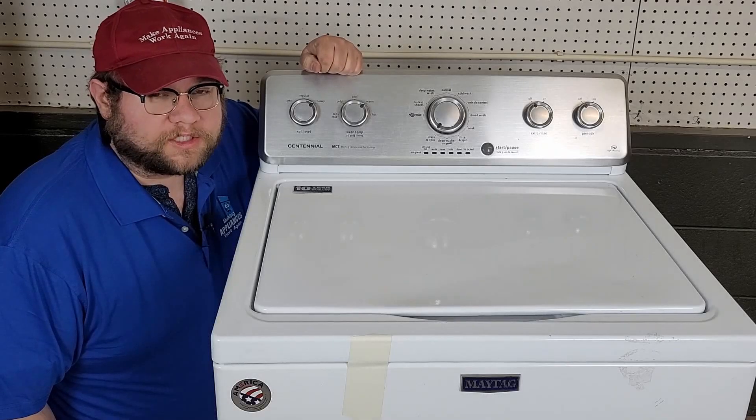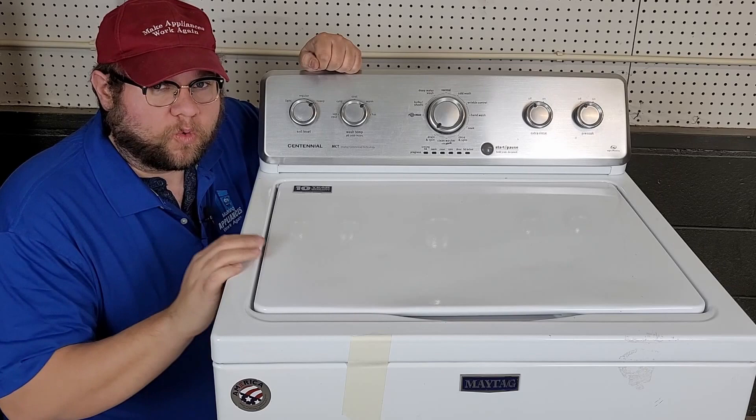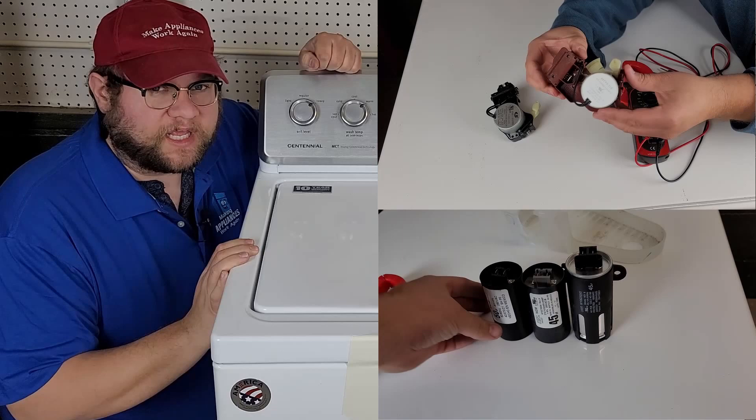Thank you for watching this video today. I'm so glad you could join me. I run a small used appliance store in Ohio and today I want to talk to you about fixing a Maytag washing machine that won't spin. We're going specifically after the issue of it not spinning and we're going to tear the thing apart to try to give you about four or five or six different ways to look at the machine and hopefully help you fix it.